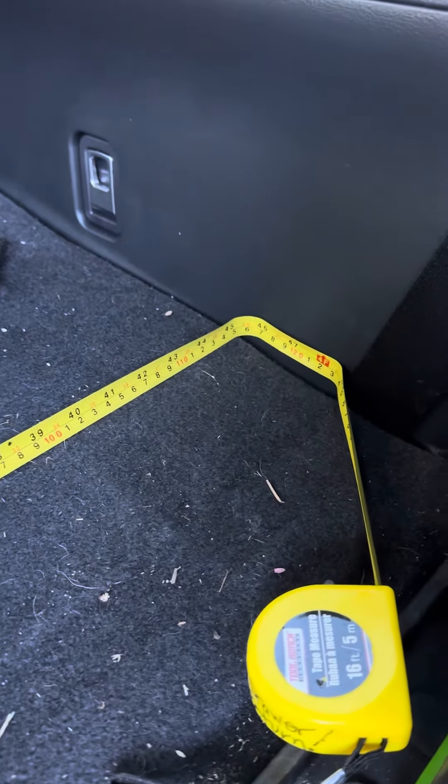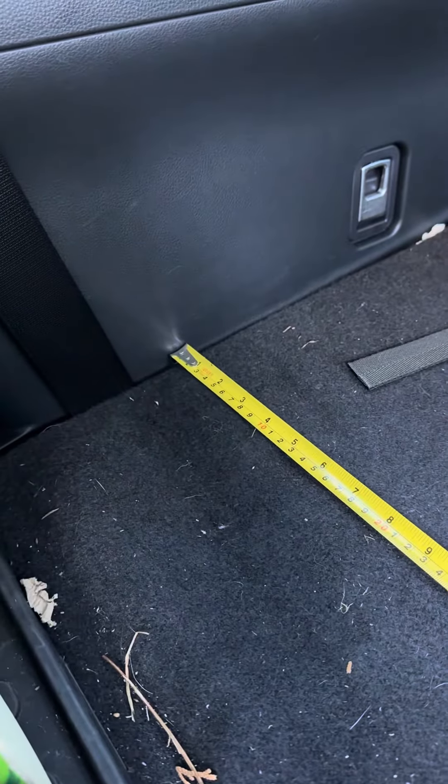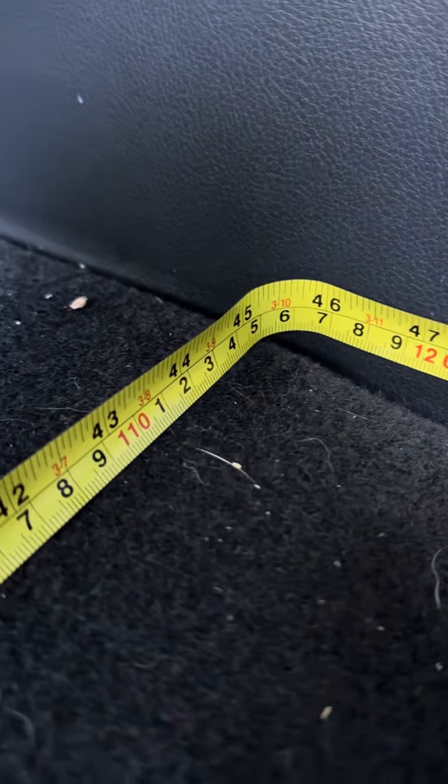Since I can't post multiple pictures in a reply, I'm going to just do this for you. Here's the narrowest spot in the back of the Grand Highlander. So with the third row down — I think that's what you're asking — that looks like about 45 and a half inches.